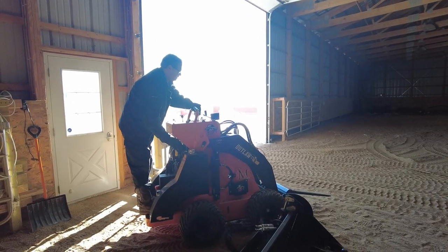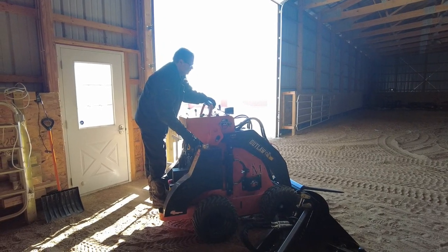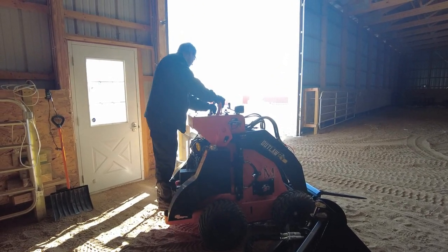The Outlaw with its little hot box has been able to start everything up to five below quite easily. Once it gets below five below, I've been plugging it in and charging the battery on the trickler.